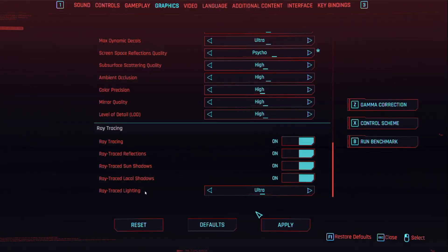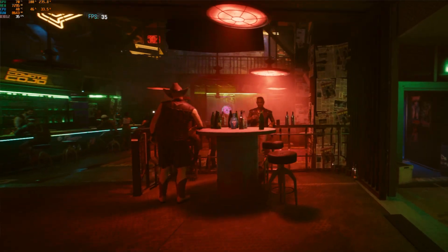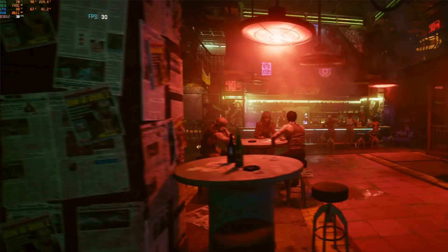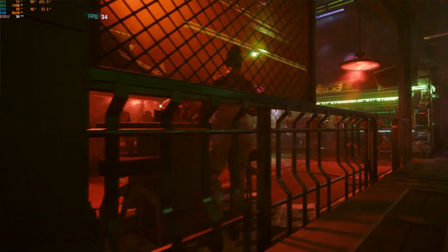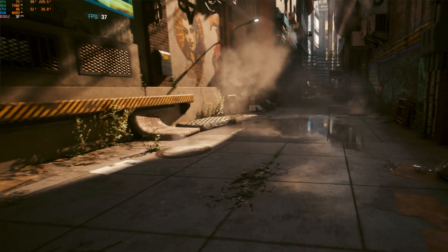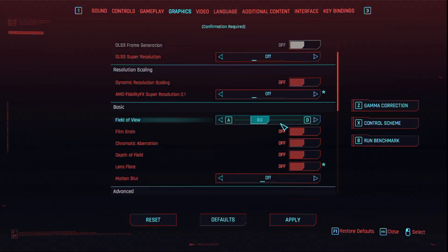For the Cyberpunk benchmark I turned everything up to high and even enabled Psycho settings with ray tracing on — fully maxed out. My FPS wasn't great; I was seeing it in the 30s. My average FPS on Cyberpunk at ultra and Psycho settings was 35 FPS, which honestly isn't good. You want closer to 60 — I wouldn't say the game is super playable at those settings.